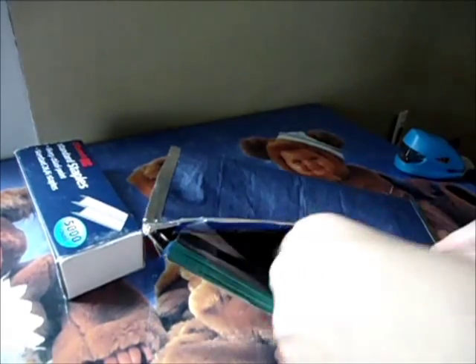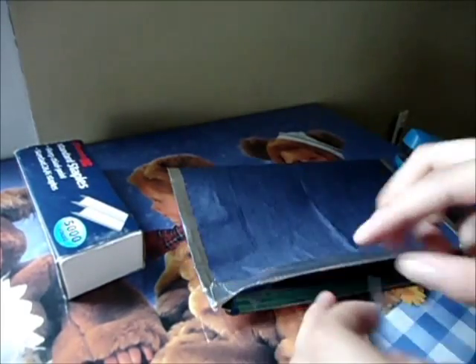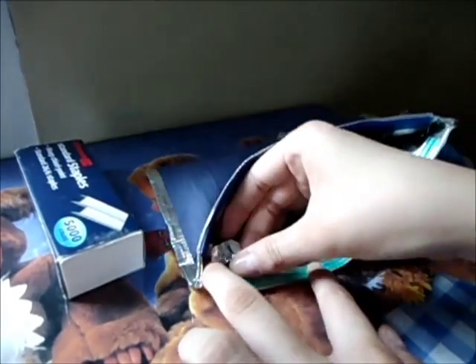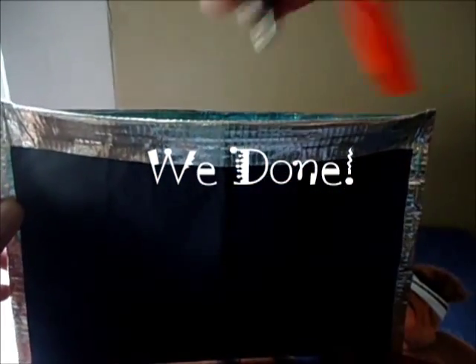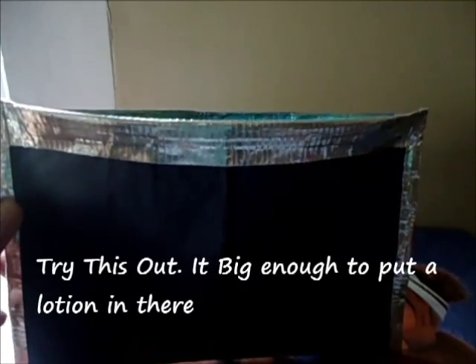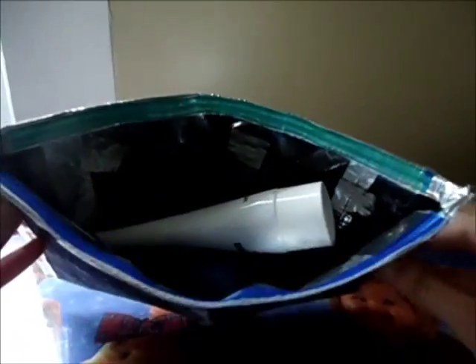We're almost done. Here we go — we got this bag! Really simple stuff. You don't need expensive zippers; you just need duct tape, a stapler, and the right technique. It's big enough to put lotion in there, and you can zip it up just like this.